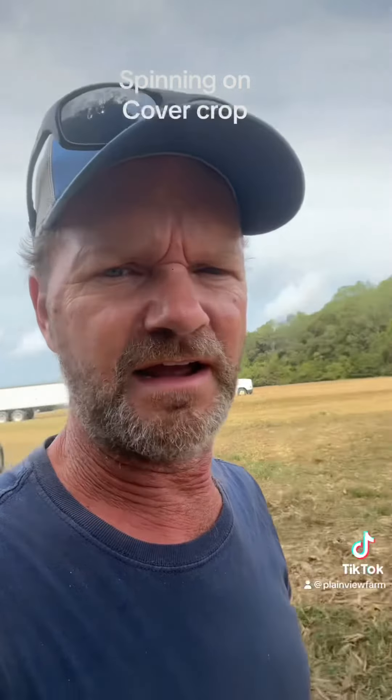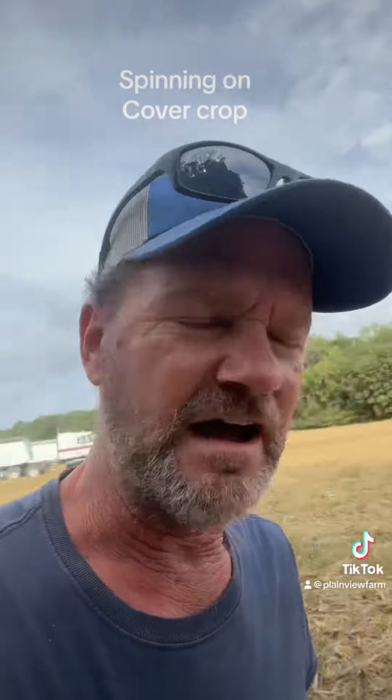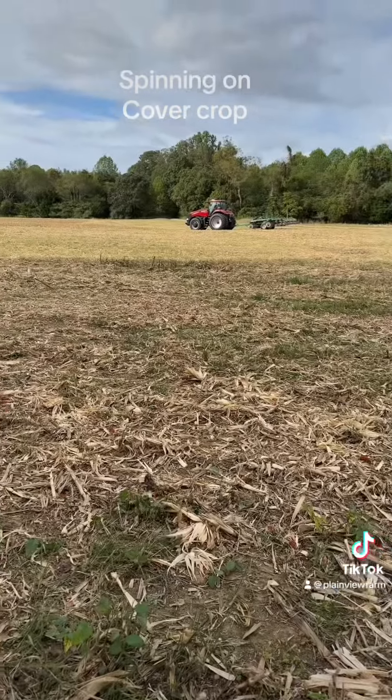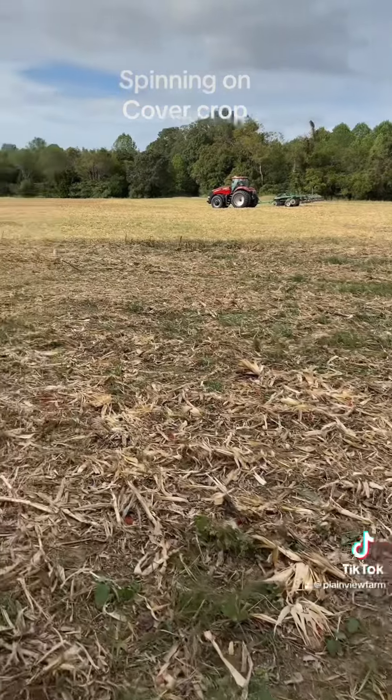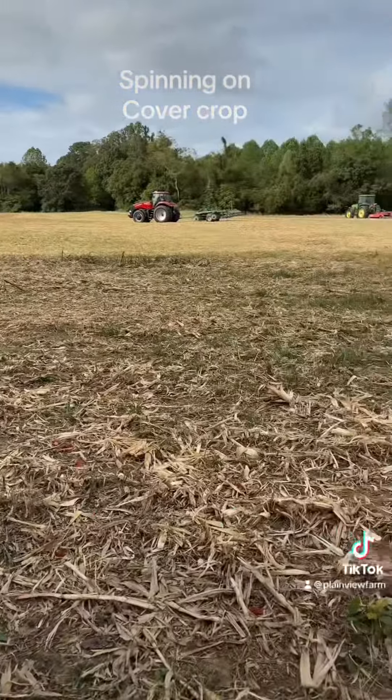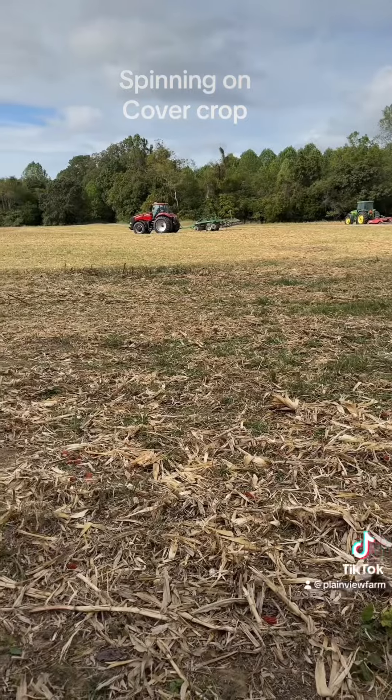This is such sandy land it doesn't do much, but after we spin spread on the cereal rye, we take and turbo till to work all the stalks and fodder in along with the cereal rye.